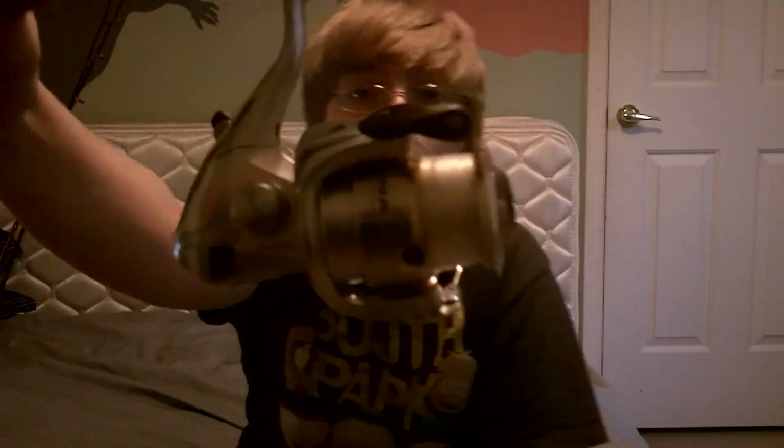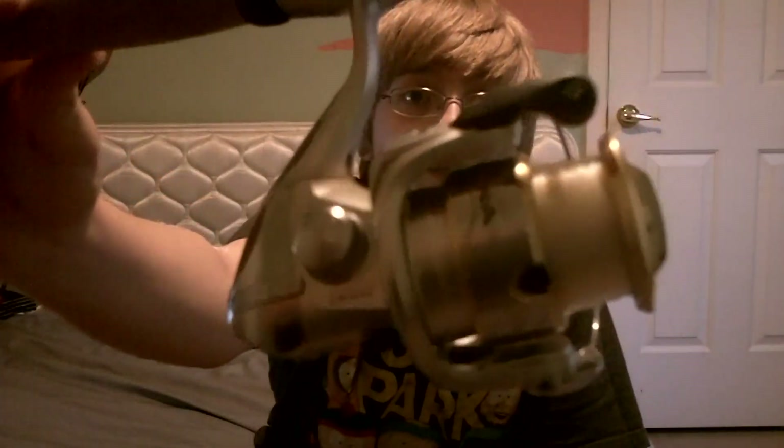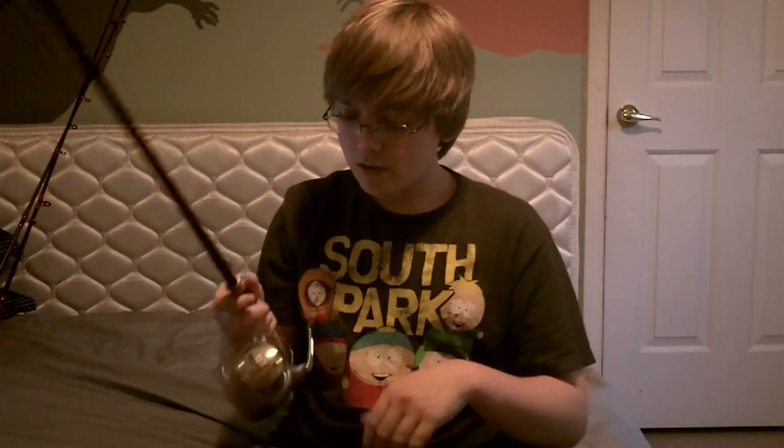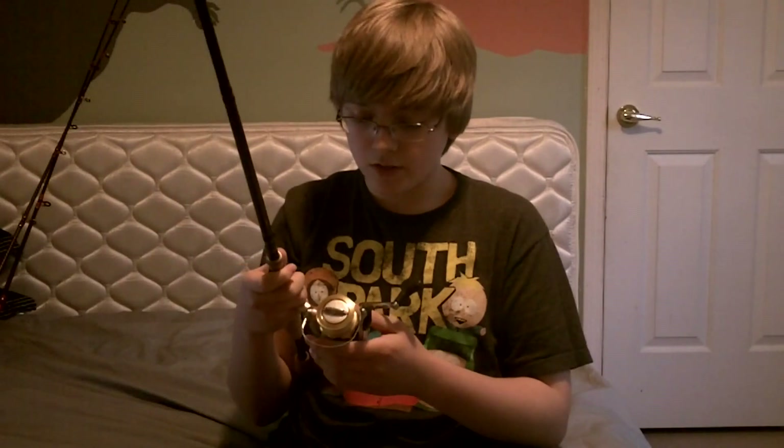Getting up close to the reel — really nice reel. Really sleek, really smooth. It's five ball bearings. Its line capacity — for what I use — I use pound test, it holds 140 yards of pound test, which is perfect for me. I really like it.